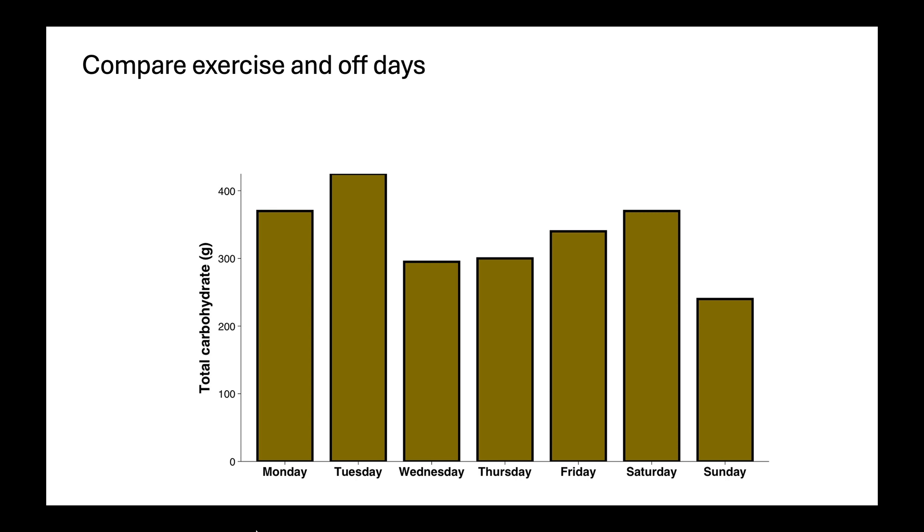Athletes can really benefit from adjusting their intake up and down a little bit closer with their training. For example, you can compare exercise and off days. An athlete's carbohydrate intake might be well over 400 grams on some days, then down closer to 200 or 250 on other days. If you're tracking and your daily intake is flatlined across the week, there's a lot of room for improvement — and this tool of estimating your carbohydrate and calories can be really valuable.